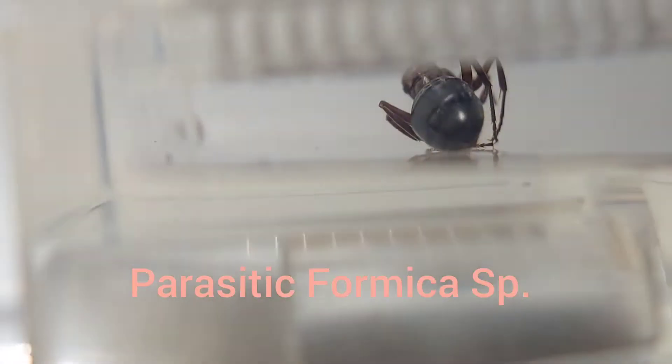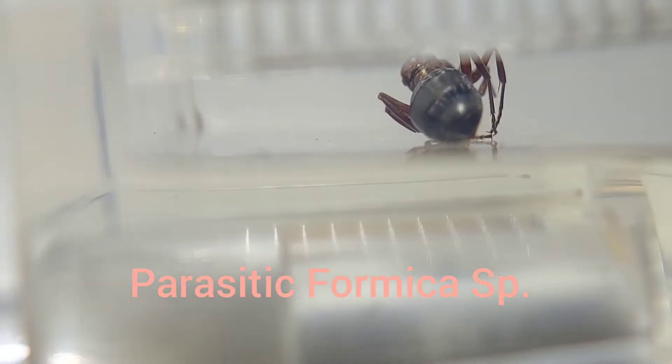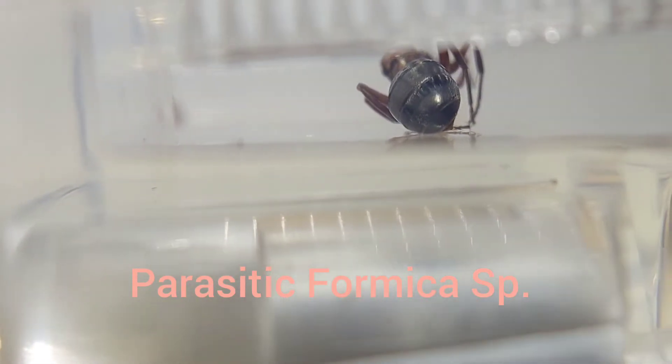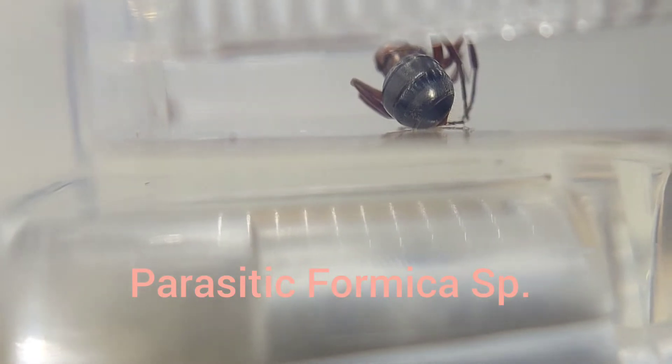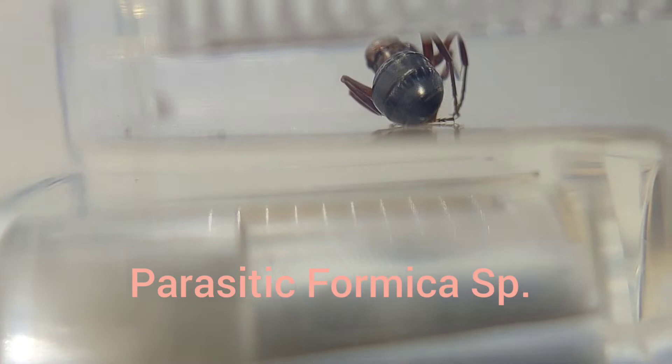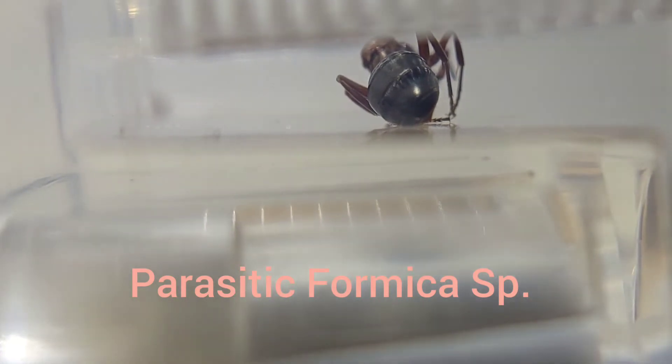Alright, tricked ya — this is actually the last one, and unfortunately the least because she's dead. This is some kind of Formica parasitic species, but she passed away. Not super surprised because again, didn't take great care of her last year.